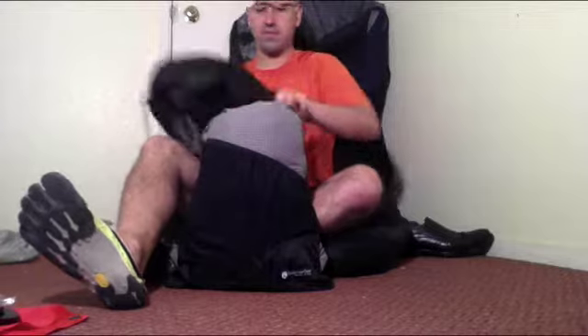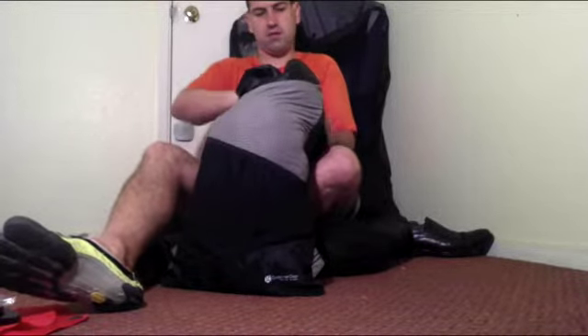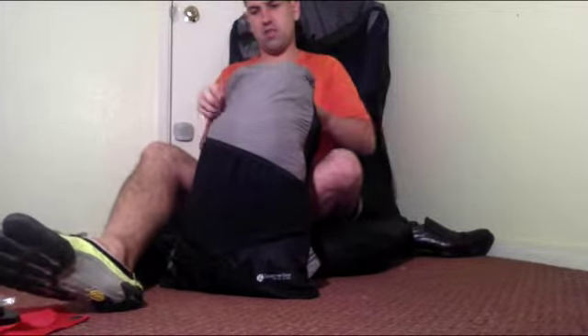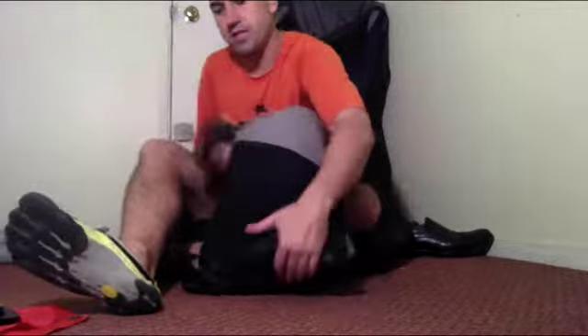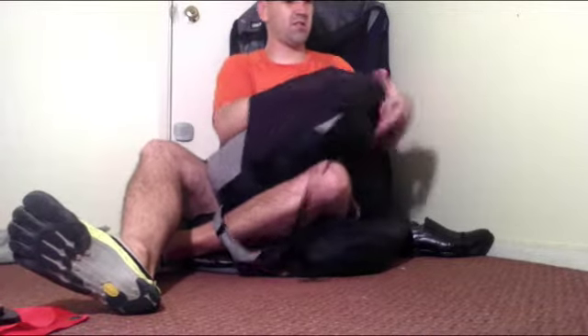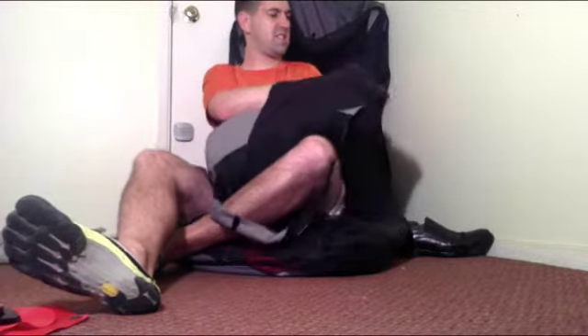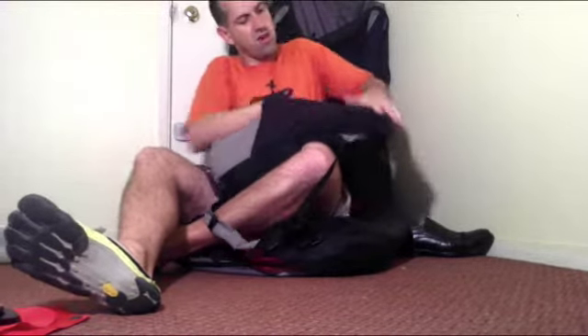I'm getting it all in there. Some Vibrams go in the bottom too. Now what I wanted you guys to see is how full my pack is — this is really stuffed pretty full.